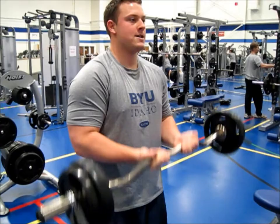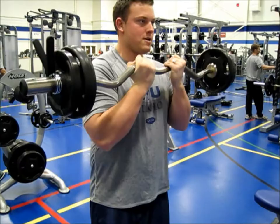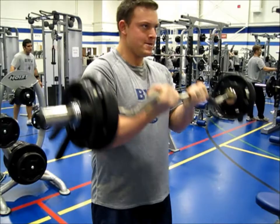Be sure to do that with biceps. That will really ensure that you're isolating the bicep and not pulling up with your shoulders and using your back and legs and everything else that shouldn't be involved in the workout.